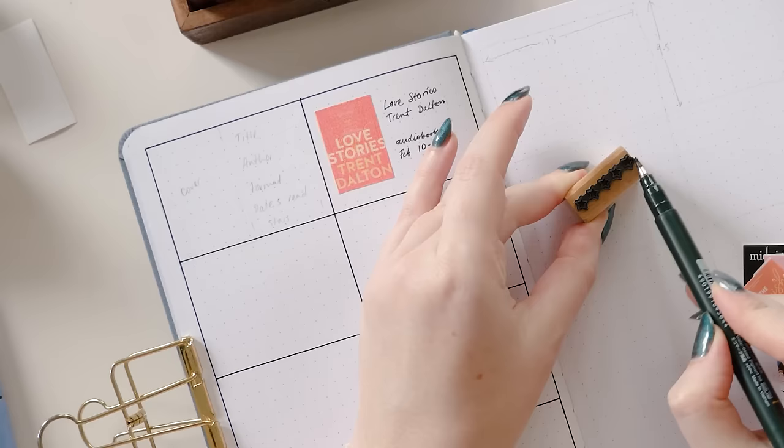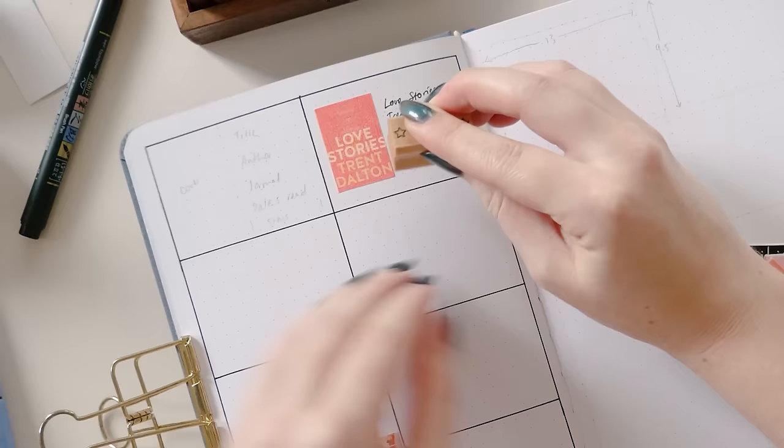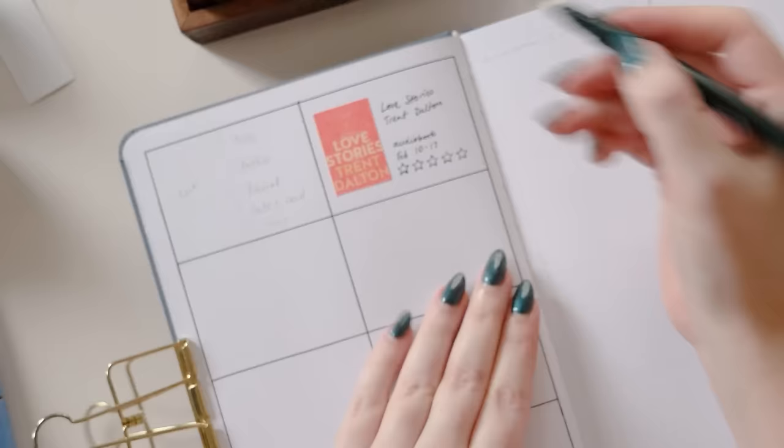I wanted to add star ratings to this tracker as well, so I'm using my star rating stamp — I got this from Etsy and it's linked in the description. But you could also use star rating stickers, which you can get in many places online, or make for yourself, or you can just draw your stars by hand — that's totally fine too.